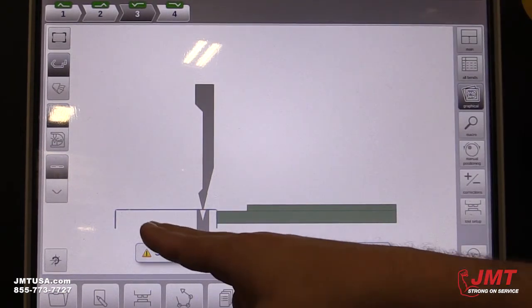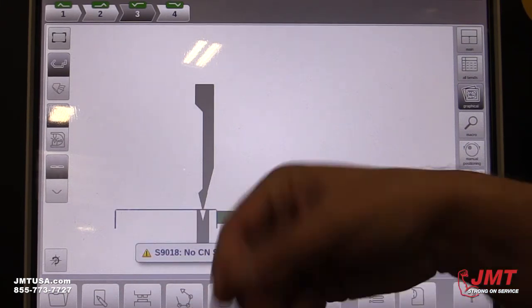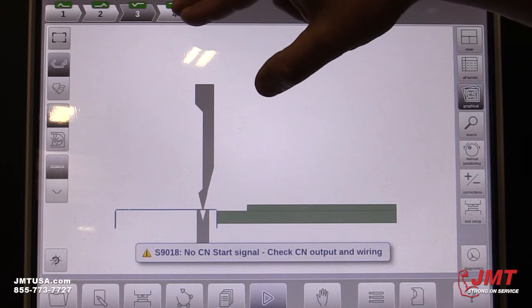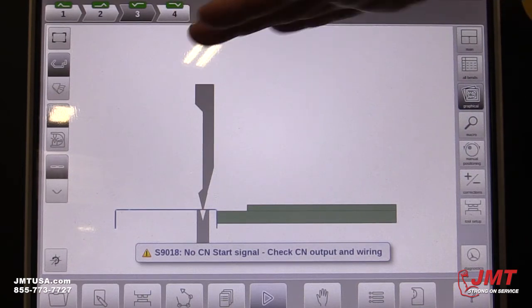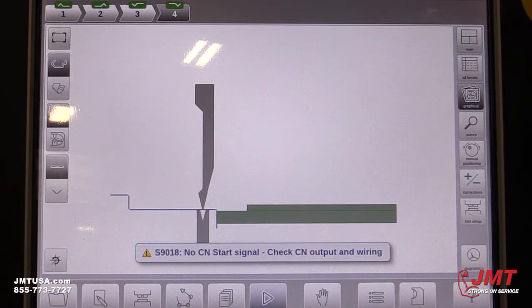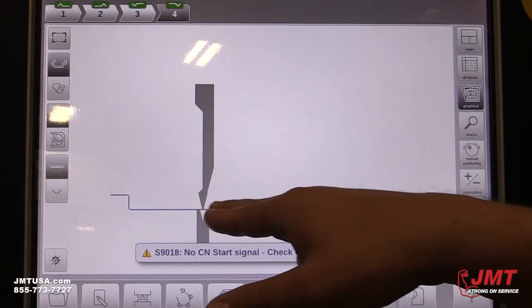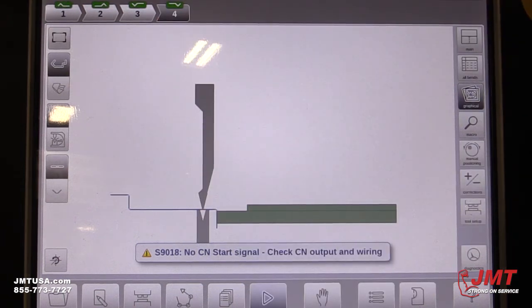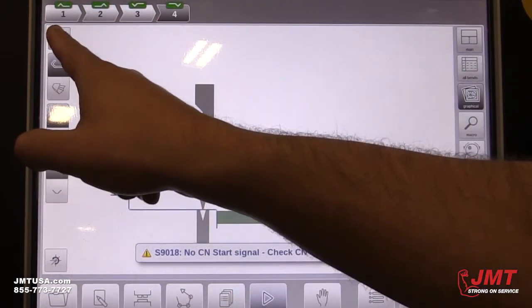After the second bend, for the third bend, it's telling you to flip it over and put it in that way. It mainly walks them through how to do it every step. This is the fourth one — after the third bend, it's saying you need to load it this way to have a correct forming of your part. You can also view this in different spots.